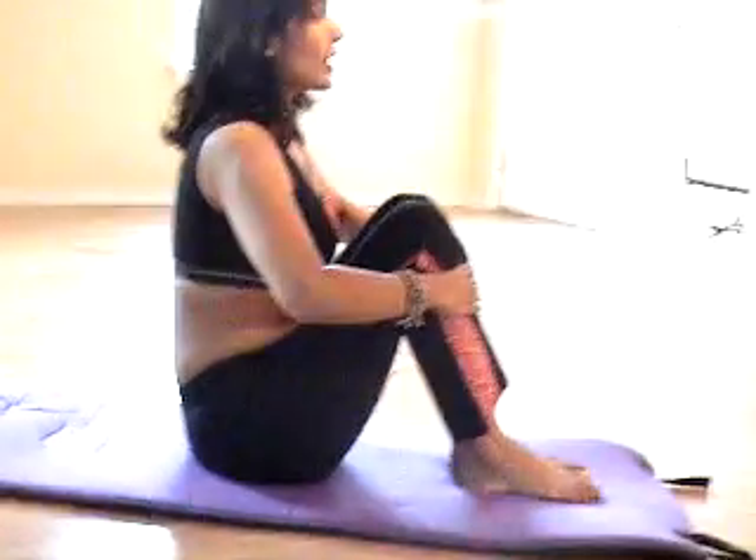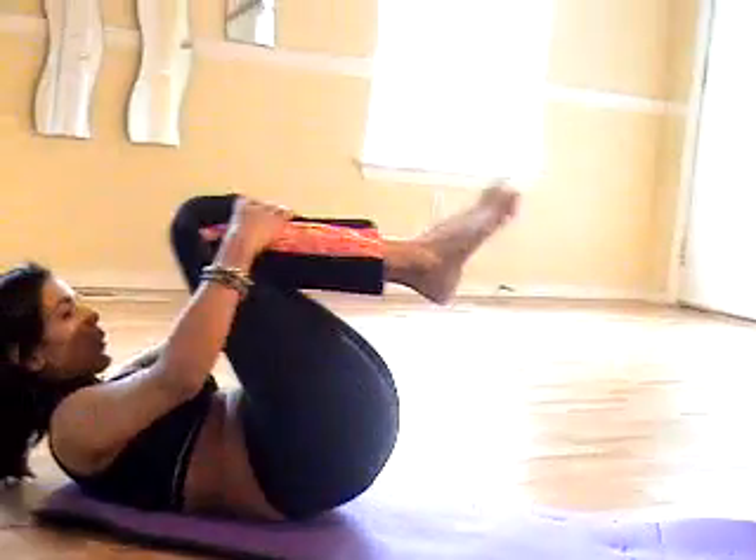Breathing goes: first count is inhale, and as you exhale you go back and then roll up. Exhale through your mouth, inhale through your nose. When you exhale, try to suck your stomach in. Inhale on the first count, exhale, and up.